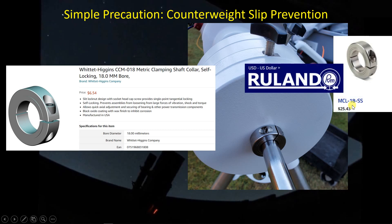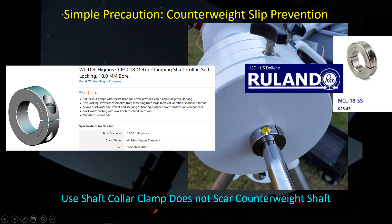Another option — the one I went with — is a stainless steel version from Ruland. It's a lot more expensive, but I have a lot more confidence when balancing the scope and setting the weights. I just put this collar on, tighten it up, and don't worry at all about it slipping. And with this tangential screw, as I mentioned, there's no fear of scarring up your counterweight shaft.